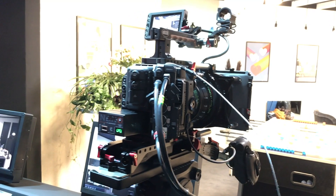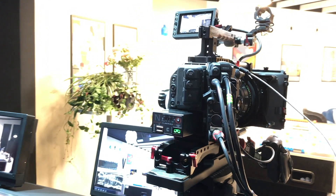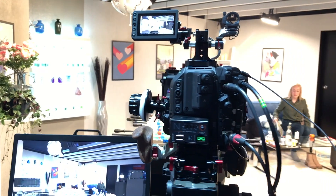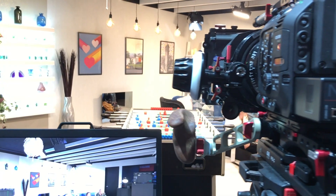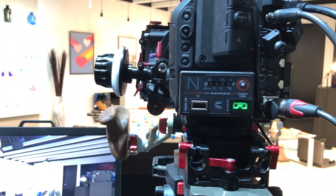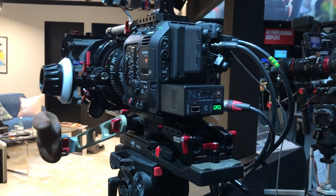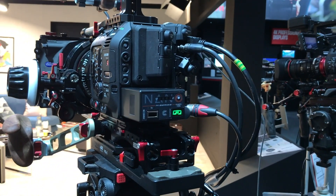One of the challenges up until now was powering both the camera and additional production accessories from the same Canon battery. The Nano C98 solves that issue, as the pack has a P-TAP output as well as USB, allowing you to power various onboard accessories including a monitor, a light, or a follow focus, all while simultaneously powering the camera.